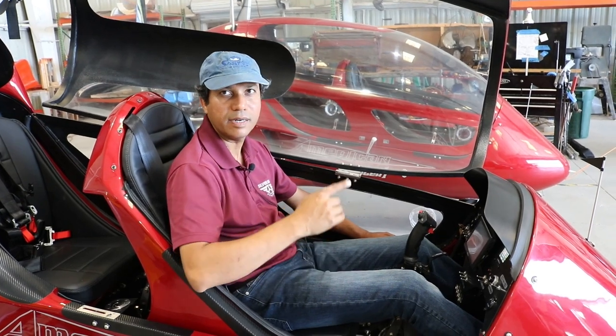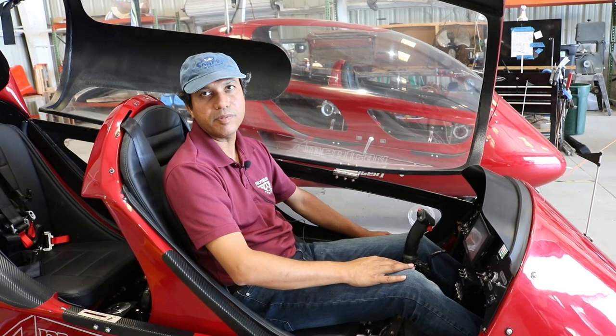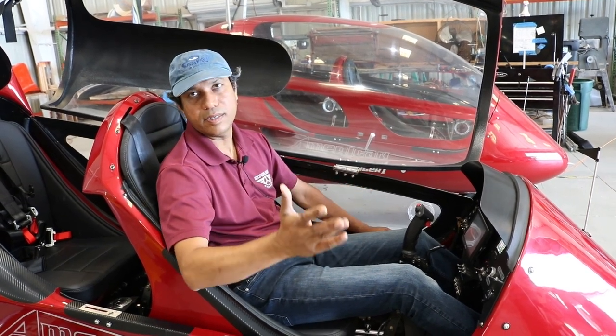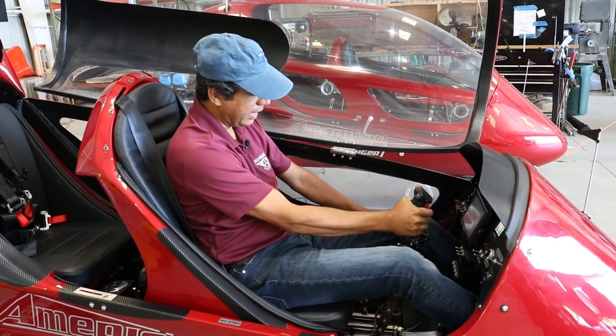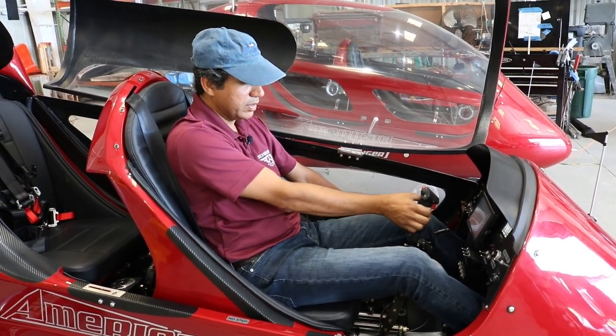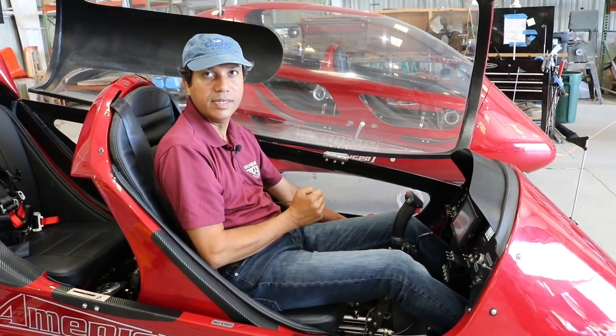Once it stops increasing, I'm going to go more, 200 RPM at a time, a little more, till I see the rotor RPM come up to 180 to 220. At that point, I will let go of the pre-rotator, pull the stick back, let go of the brake, and then I'm just using the throttle to advance and move forward.